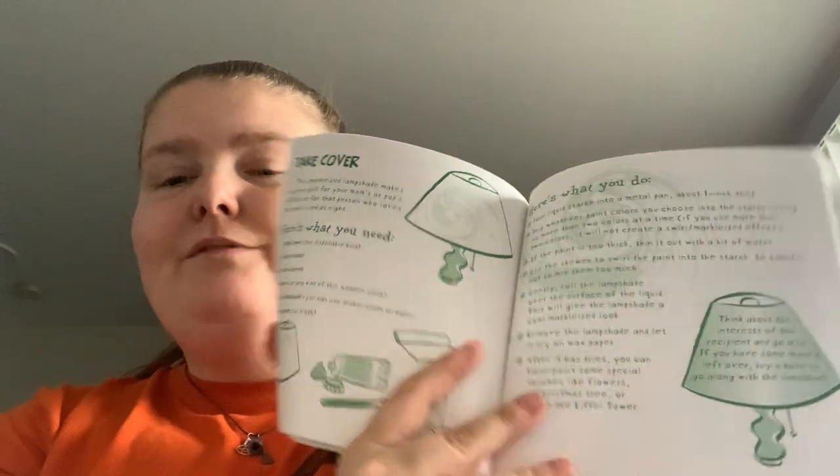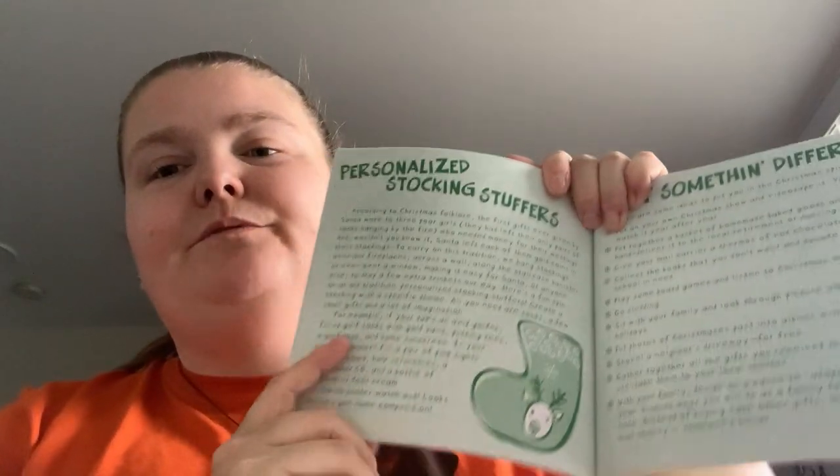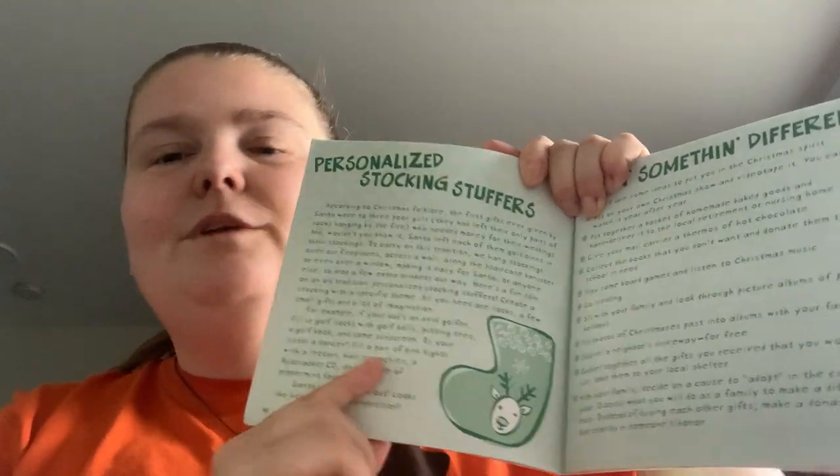Wreath, lampshade cover, personalized stocking stuffers — so if like your dad likes golf, golf balls.